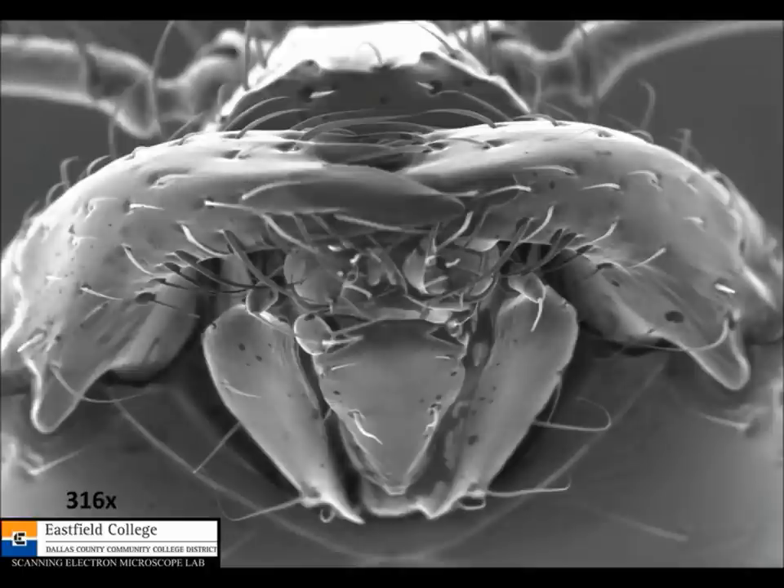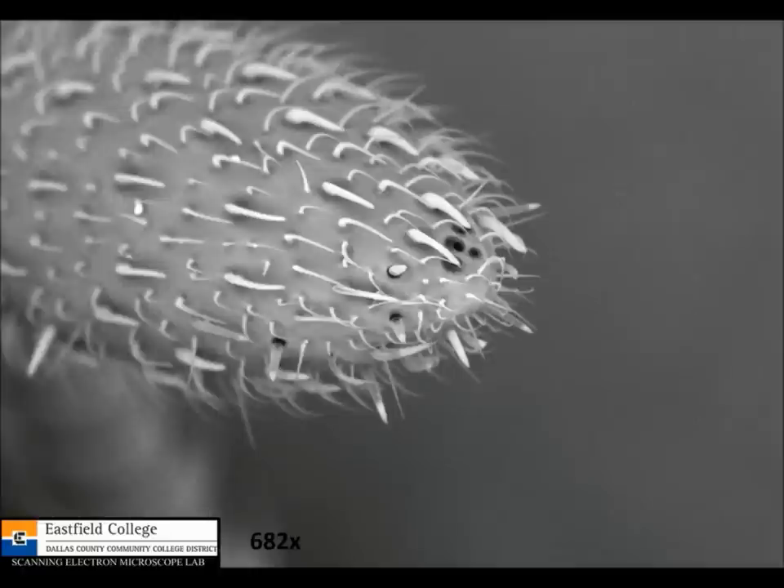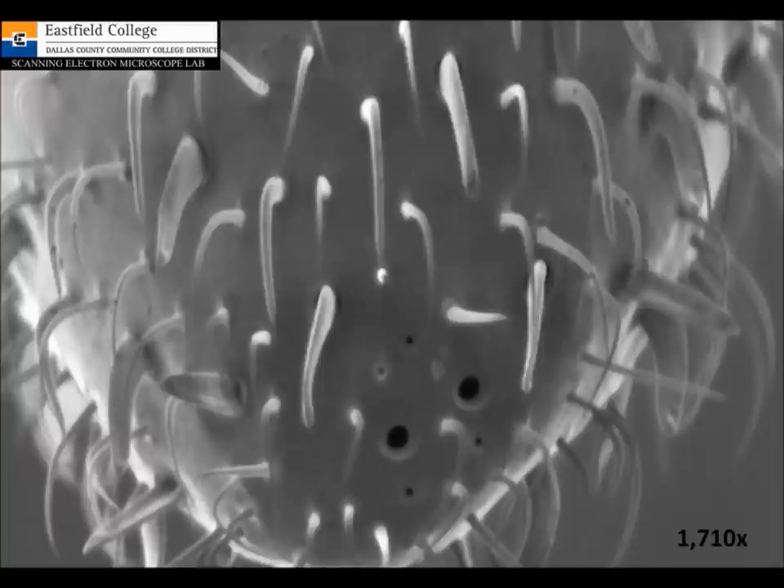Now let's really focus in on those antennae. The antennae are segmented and the end of the antenna is enlarged. Along this end are some specialized hairs called chemoreceptors, and those hairs give the ant hints about its environment. This is at 329X. Zooming in further to 682 times magnification, you can clearly see some pores and different types of hairs that the ant uses. And at a really nice magnification of 1,710 times bigger than real, you can see these little pores clearly.